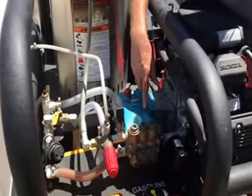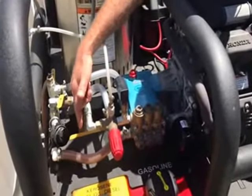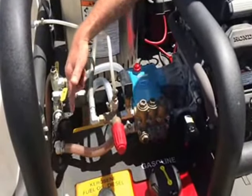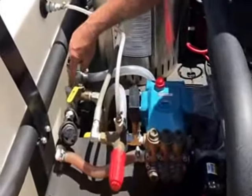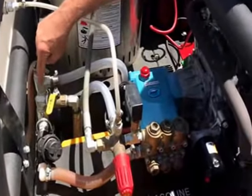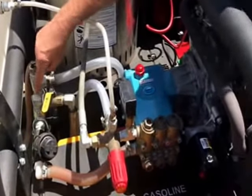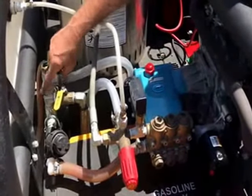So there are a couple of things that we want to do. We've got a 1-inch line here feeding this thing from the pump, but it's coming through steel fittings that are eventually going to get rusty. So when somebody has a chance to get rid of all this stuff that's going to rust, these fittings should have been plastic or brass.